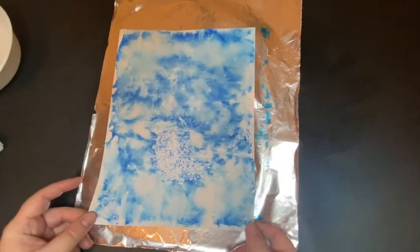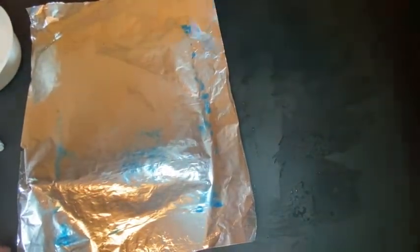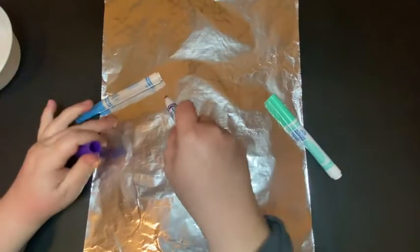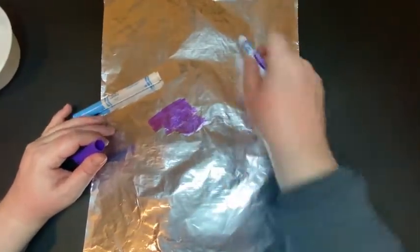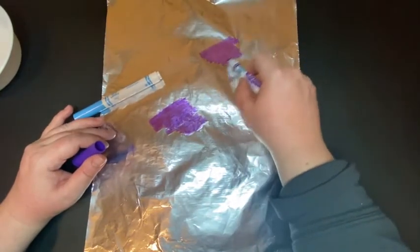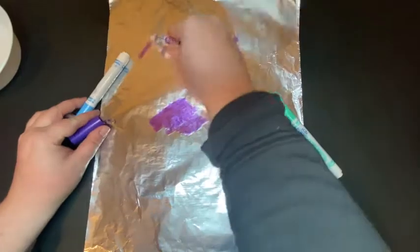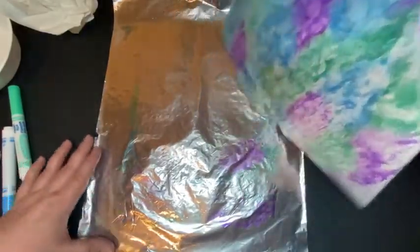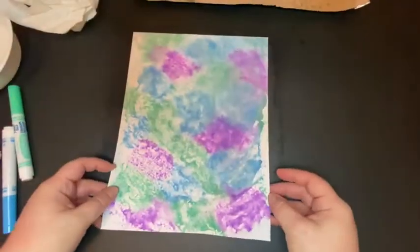It didn't quite work the way I was hoping — it has an interesting texture, but I think the sponge technique would have been better to pick up a more clear image of that snowflake. But that's what experimenting is about, right? Today when you're making your prints, I hope you experiment and explore. It's okay to make mistakes — this is a time to try new things and see what happens. Make sure you let these dry and hold onto them for next week, because we will use these to draw on top of. I'm excited to see how they turn out!